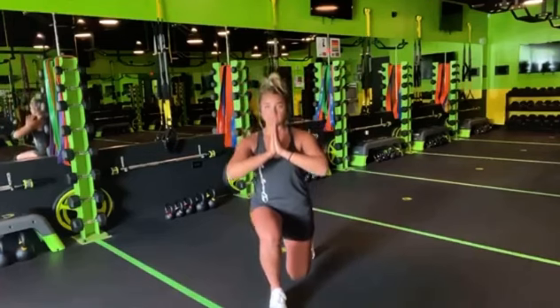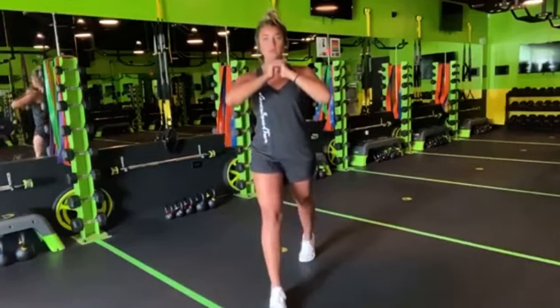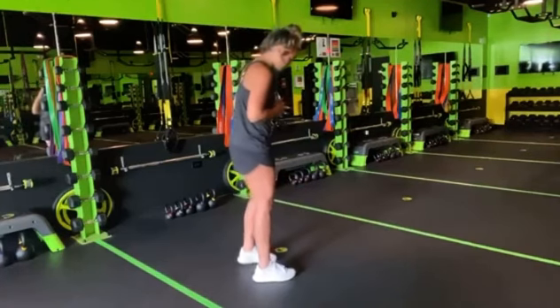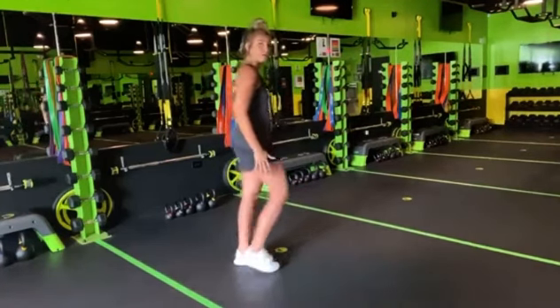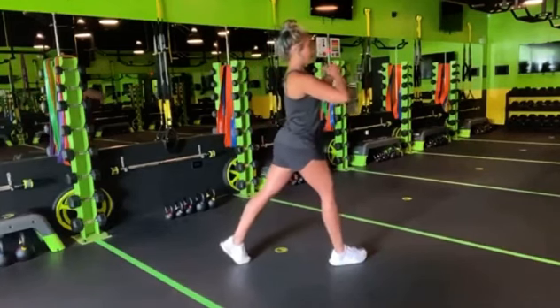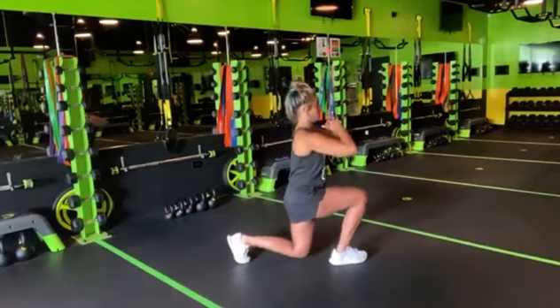Taking it down into the split squat and then standing up. I'll show you one more time from the side: feet hip-width apart, step forward, neutral spine, core tight, and drop that back knee. Stand up.